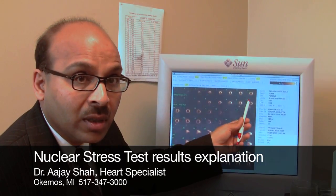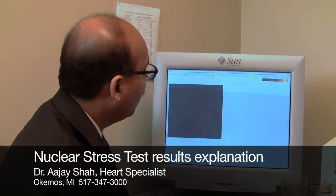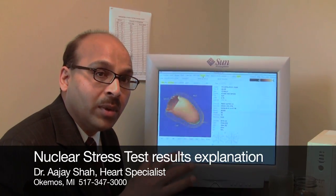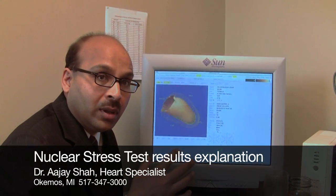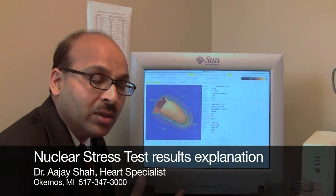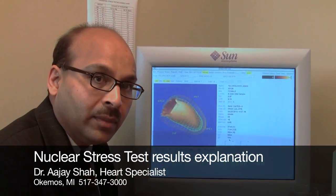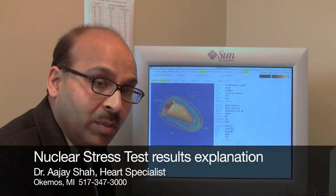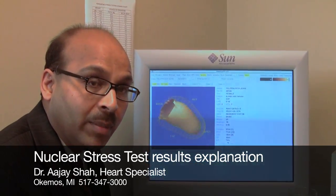Essentially, these are the nuclear results — relatively simple. I'll also show you how heart function is measured. Here's your heart where we take a picture while it's contracting. Looking at it, and also by computer, we get a number called ejection fraction — which is essentially the ratio of the amount of blood leaving the heart to the amount of blood entering the heart. The normal ejection fraction is between 50 and 70%. In this person's case, they happen to be around 70–75%, which is very normal.